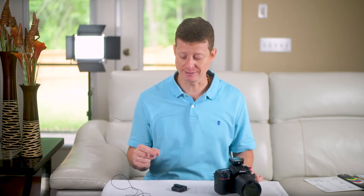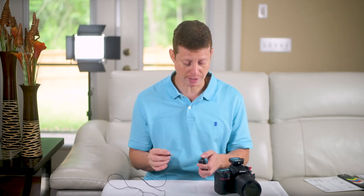Now I'm going to do test number two. This is the receiver connected to the camera directly and the transmitter used as a belt pack. In this case I'm going to plug a 3.5mm lavalier mic into the transmitter. This is the receiver connected to the camera directly and the transmitter used as a belt pack using a lavalier mic — test number two.